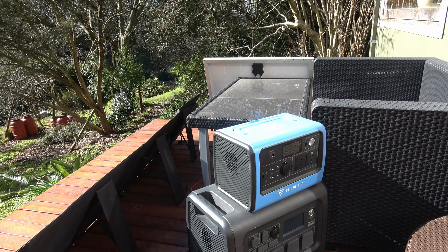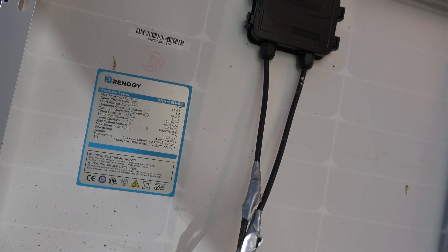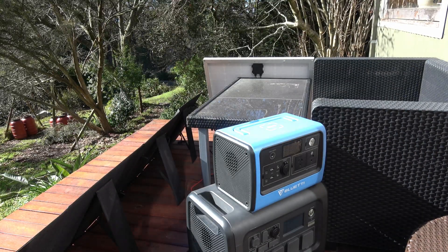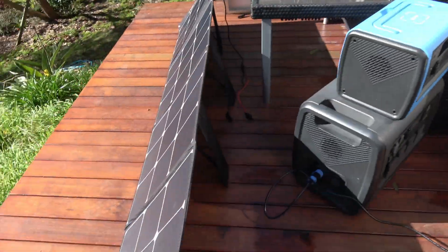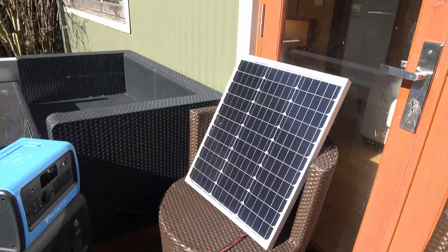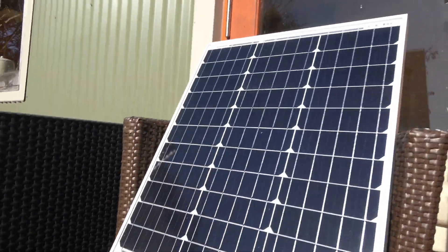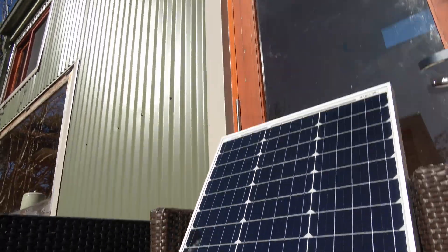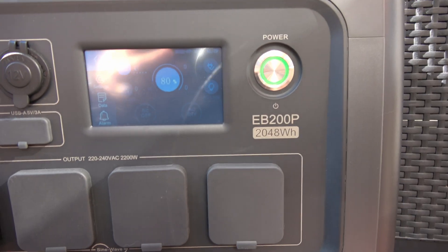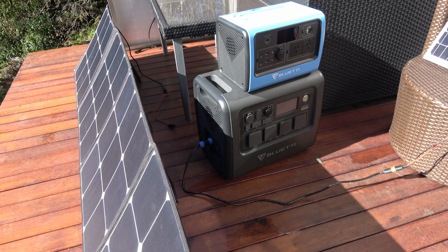All right, the next panel we're going to have a look at is this Renogy one, which is actually a branded panel. It's a Renogy 50 watt. This should be a decent matching angle to the 200 watt panel. It's pulling 47 watts. This All Powers 200 watt comes with a cable that has a whole bunch of adapters on it.